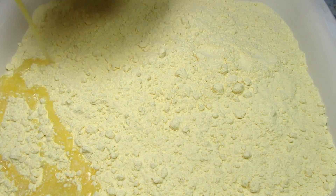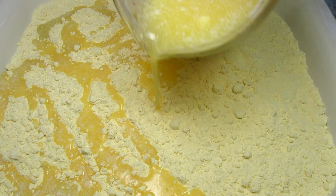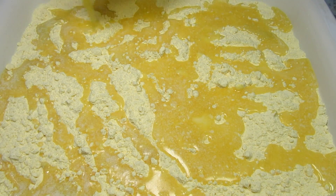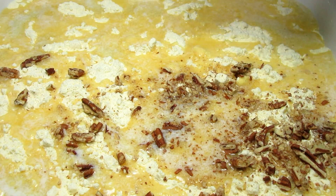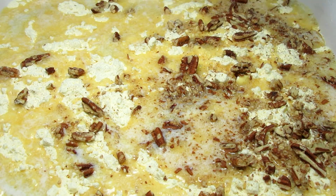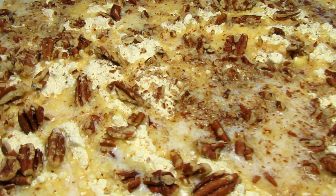Now I'm pouring over some melted butter — lots of melted butter. This really makes this pumpkin cake rich. This is optional, but I'm sprinkling some crushed pecans over the top. This will help form a nice crunchy crust top. And that's it. This is going in a 350 degree Fahrenheit oven for 60 minutes, or until the edges start turning brown.